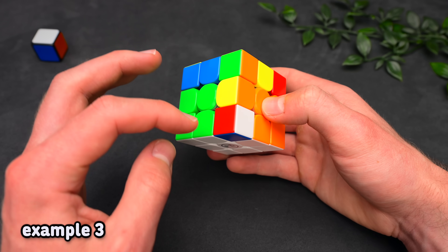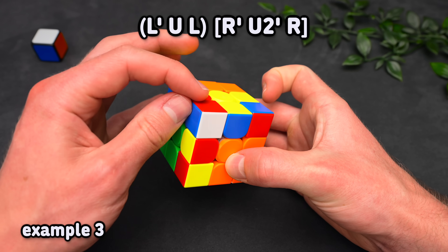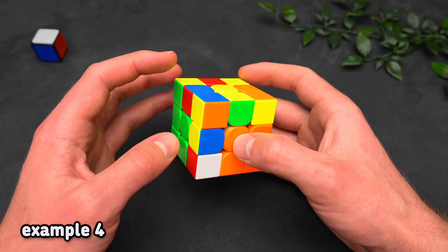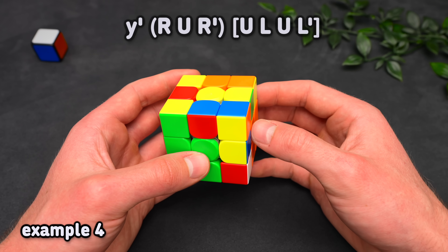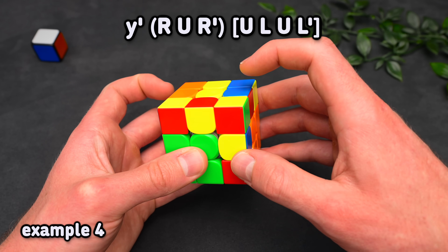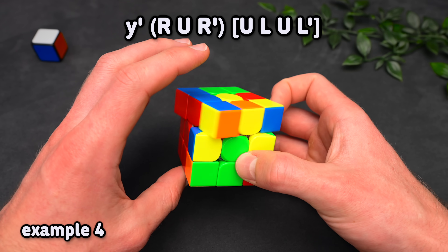Then we have red on the side and red on the top, so hide the edge, bring the corner over it, which forms a pair, and insert it straight into the back. Next, we have different colors and a bad edge, so rotate first and then deal with the case — hide the edge, take out the corner, which forms a three-move insert, and then insert it in the back.